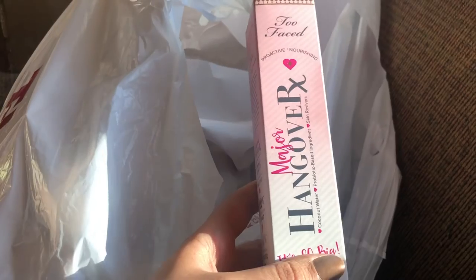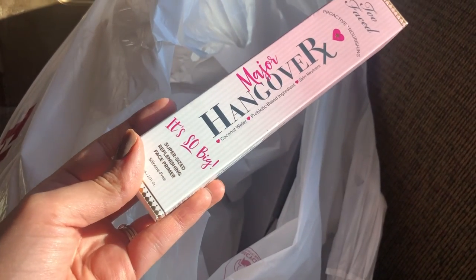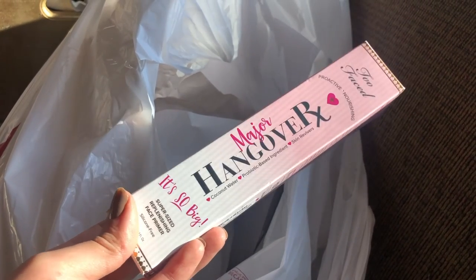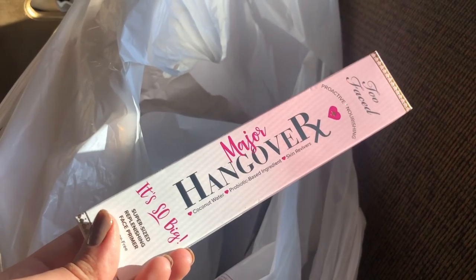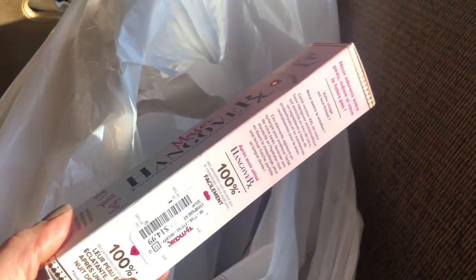Oh my gosh — they had the Too Faced Major Hangover RX primer! I love this primer, it is like the best primer in the world. I cannot believe I got it for $14.99, and this is the big one. I've already gone through a mini size and a full size, so I probably should have bought two honestly. I'm so excited for this.